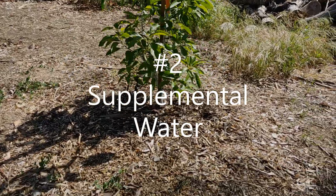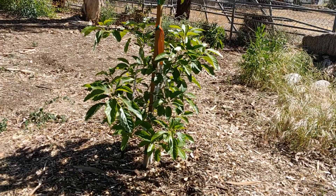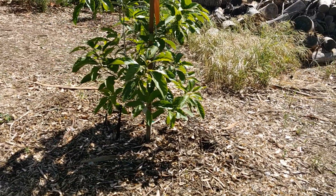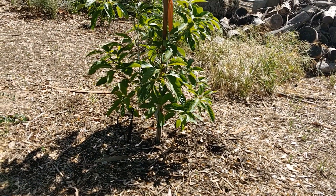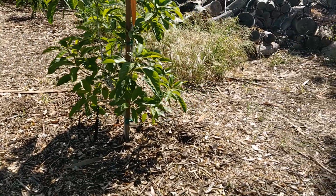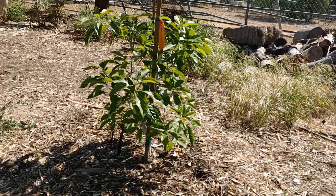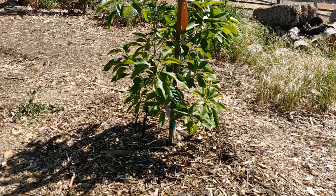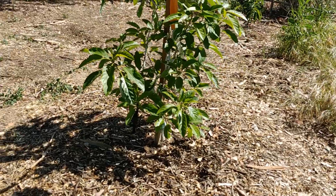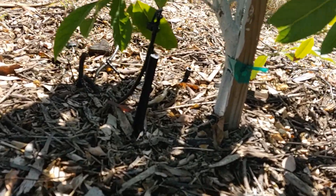Number two: a little extra water, especially when it's hot and you know it's going to be hot. It's really just supplemental water — add a little extra water in the morning to cool down the ground, and that water will evaporate and cool the tree down throughout the day. Since I knew it was going to be hot, I did some watering the night before and in the morning, and then I'll do a supplemental watering around 1 o'clock using my little sprayers down here.